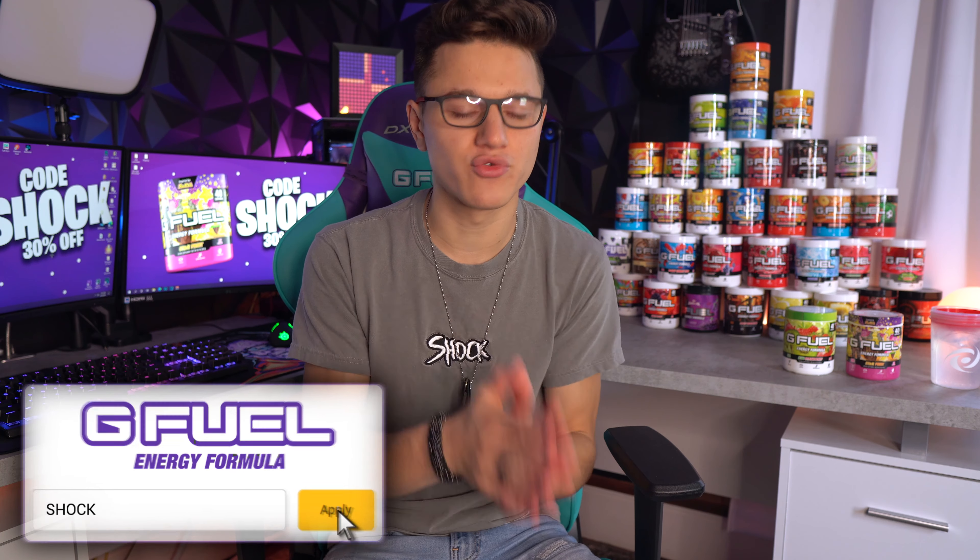Basically what I do in these videos is I take a drink that I see online — whether that's a Starbucks drink or maybe Dunkin' Donuts, which we might be doing soon — and I basically try to recreate it with G-Fuel.